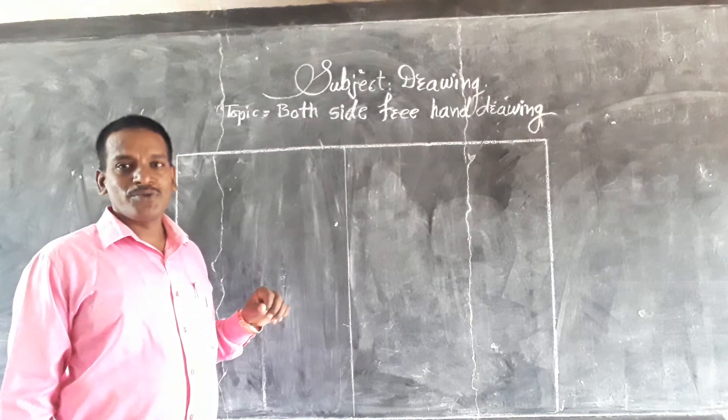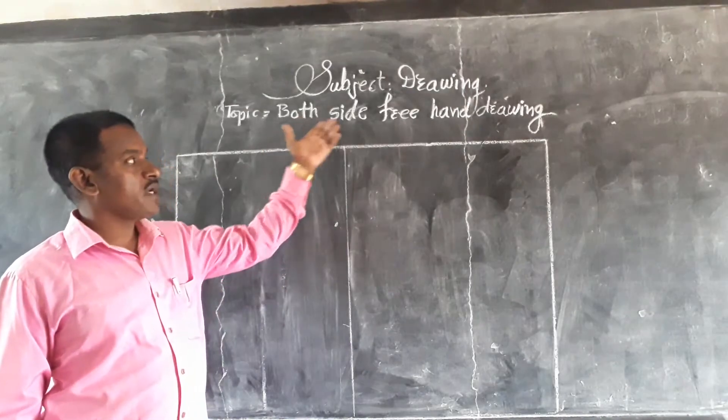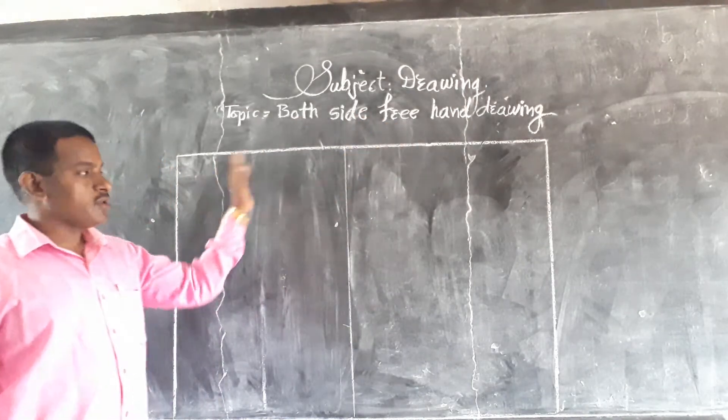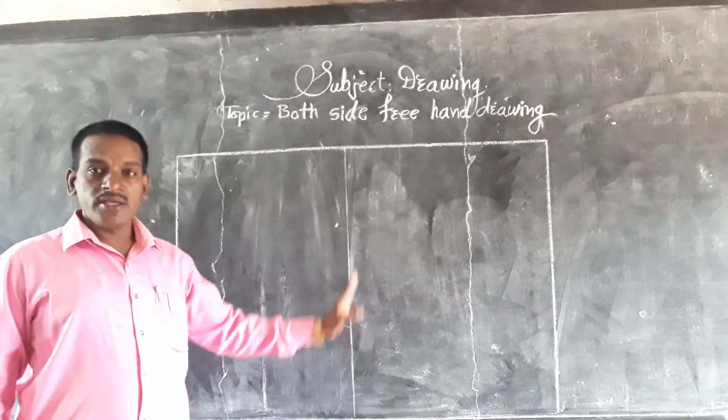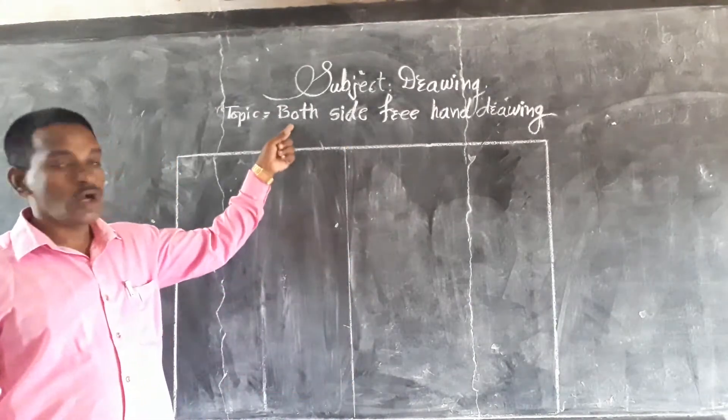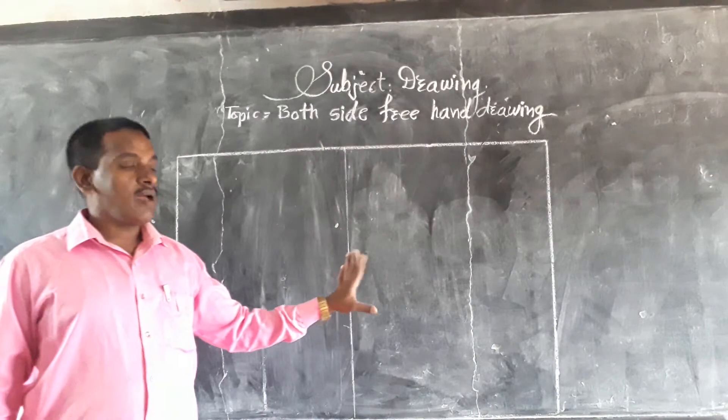Assalamualaikum warahmatullahi wabarakatuh. Good morning students. Today I will give you both sides — tray and right. First of all, draw the border, face border. After that, face — call it middle side. And here draw a line. After that, here line topping it.